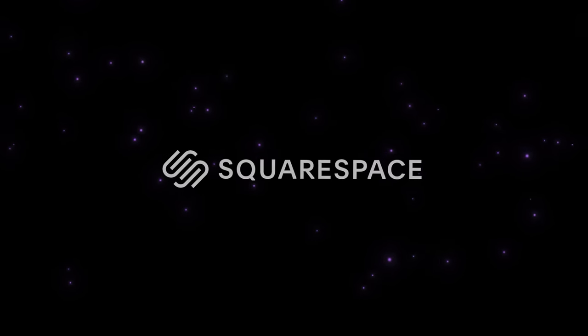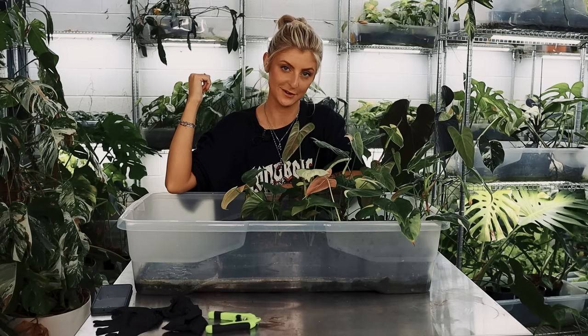This video is sponsored by Squarespace. Hello everybody, glad you could make it. My name is Kayleigh Allen and welcome to this week's video.